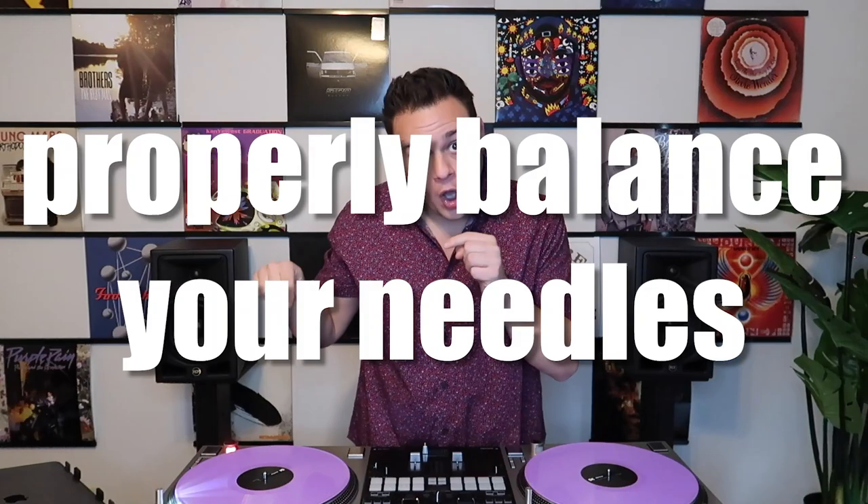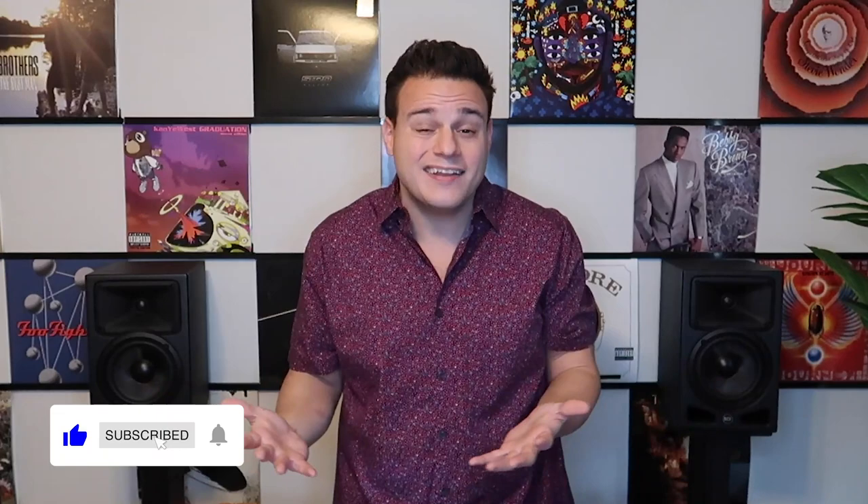Today I want to teach you guys something that I wish someone taught me before I ruined a lot of needles, and that is how to properly balance your needles on a turntable. Properly balancing your needle is very important because it allows you to get the most use possible out of your needles — which are expensive — and it allows you to sound the best as well. I'm surprised at how many DJs I know that use turntables all the time and just throw the weights on there without balancing at all. So I figured I'd make this video to show you guys how to do it so you can prevent any issues.